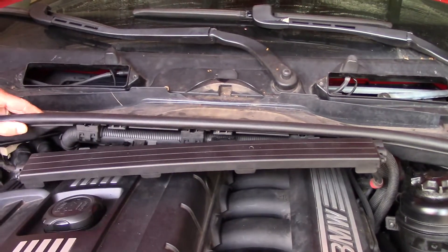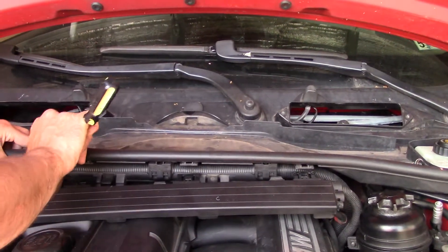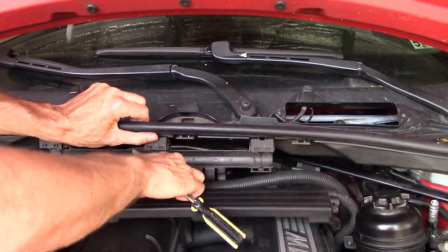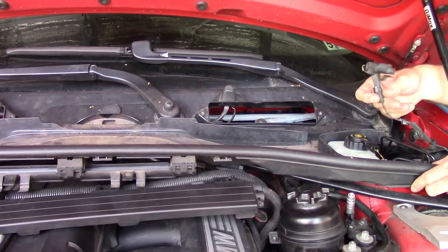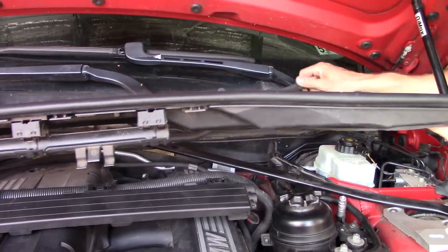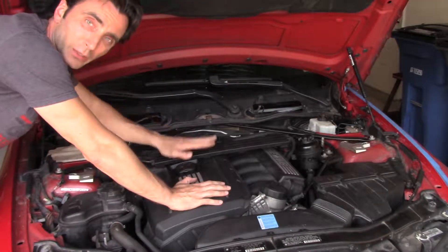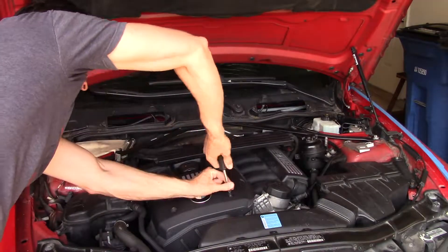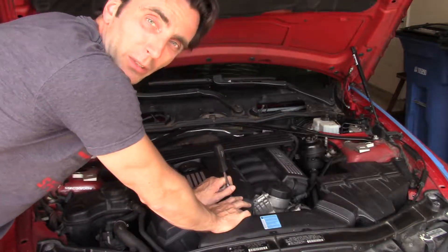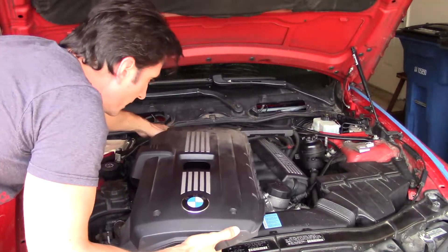Now we're going to remove this plastic piece. We remove this sensor, and now the entire piece should theoretically lift up. Now that we took everything out, we have perfect access to the top of the engine. In this particular BMW, the beauty cover is being held by only two screws — thanks to the guy who worked on this before me. Let's take it off.